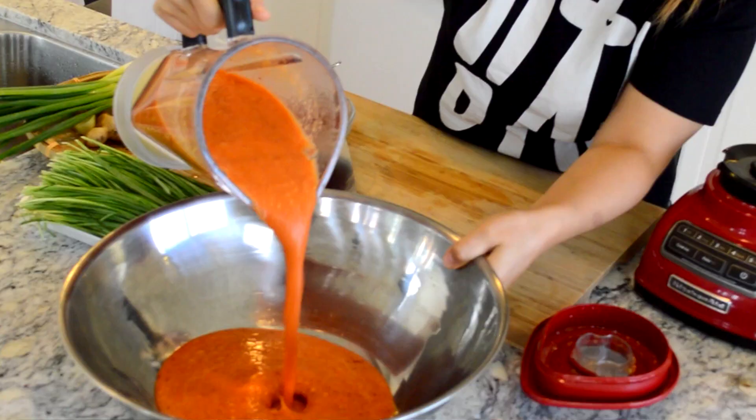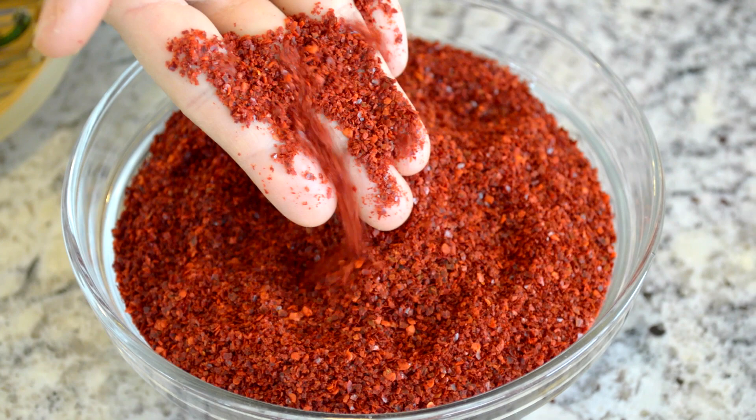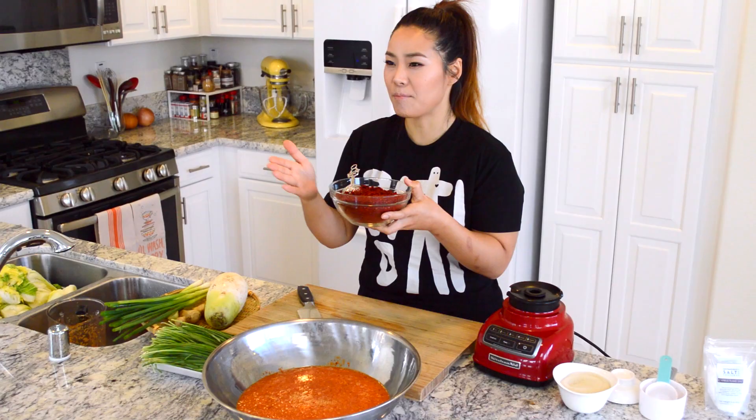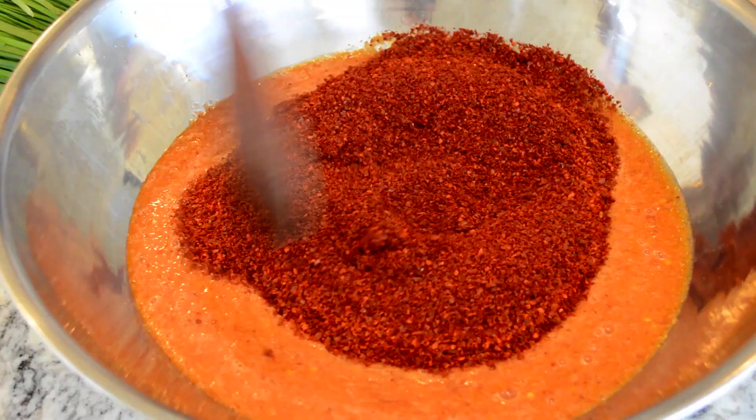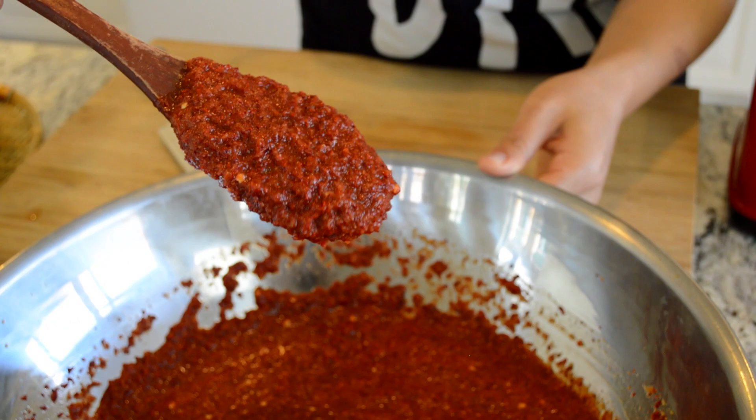Pour all the kimchi paste sauce into your basin. See how smooth it is — no chunks. Now we're going to add gochugaru; I'm using 3 cups. This is what gives the bright, beautiful red color to kimchi. If your gochugaru is brown, don't use it because it's spoiled and won't give any color. Make sure it's a bright, beautiful red. Mix it all in. Kimchi paste is ready — taste it. Is it salty enough? Sweet enough? Garlicky enough? Oniony enough? Perfectly balanced? If you follow my recipe, you will get this too.